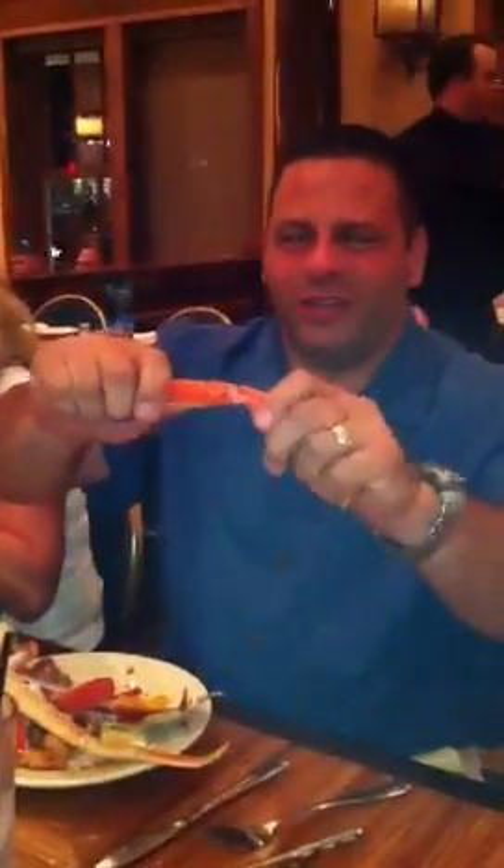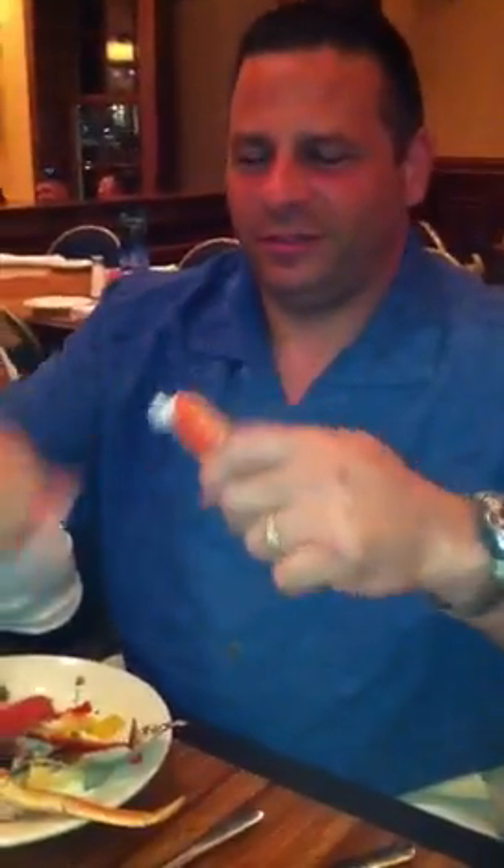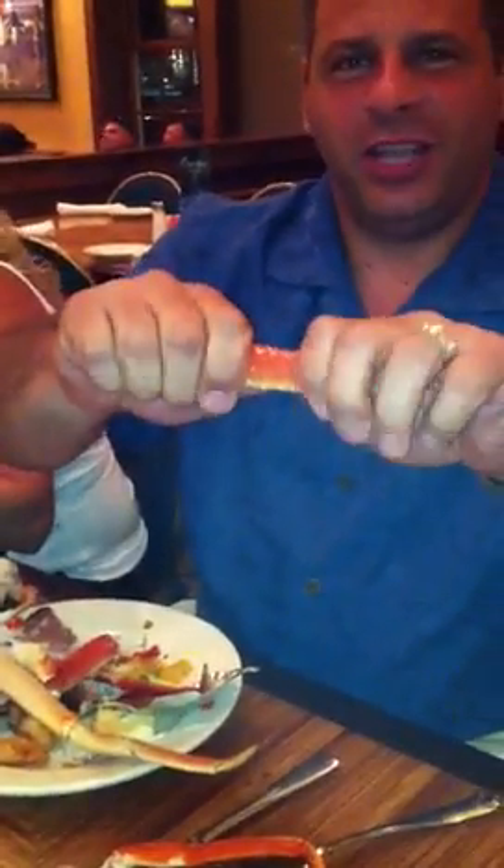I want to show you the correct way of eating the crab. First, separate something. Break the knuckle off.